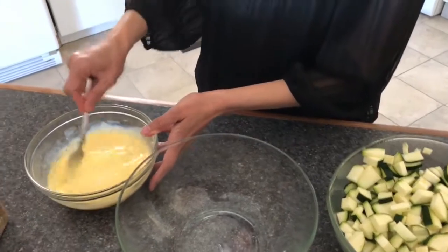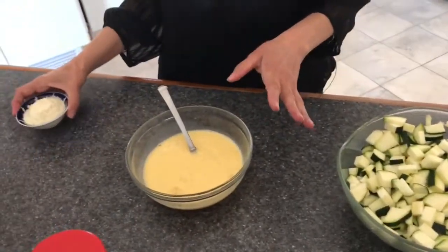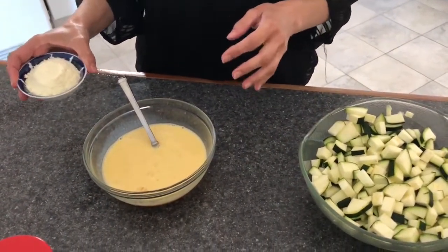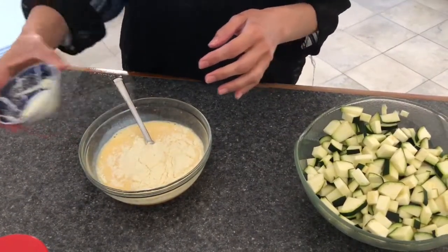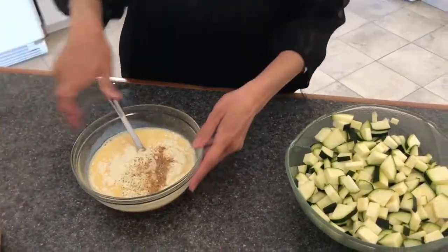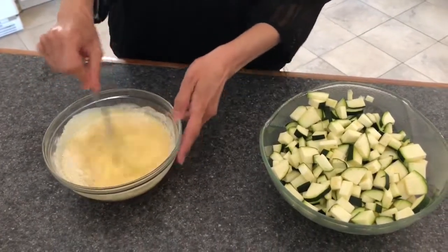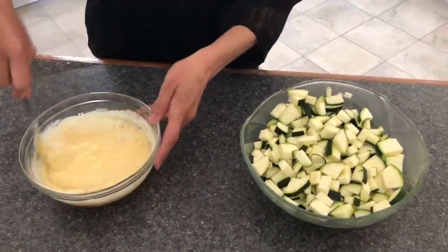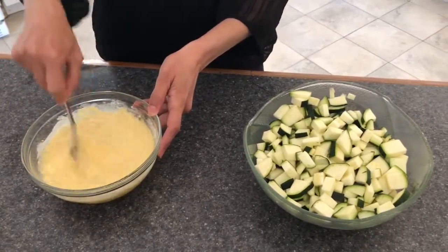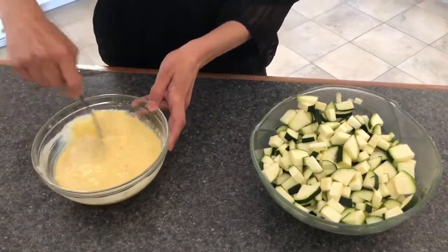I will put a little bit of seasoning in the egg mixture — I'm using seasoning salt. I also forgot an important ingredient: the parmesan cheese. There's about half a cup of grated parmesan cheese. I'll put it into the eggs along with a little bit of seasoning salt — probably really just a pinch. You don't want to put too much, because I'm also going to season the zucchini when I fry it.